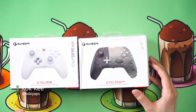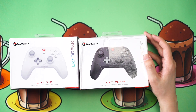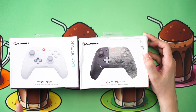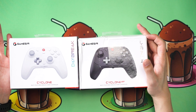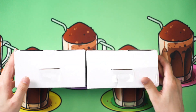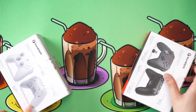Today we have two controllers from GameSir within the new T4 Cyclone series. This is the GameSir T4 Cyclone Pro, and this is the Cyclone only. While they are within the same series, they are for different consoles. Let's unbox each of them and go through the differences, because I do think that is very important.